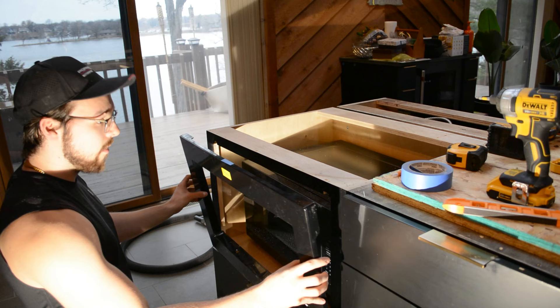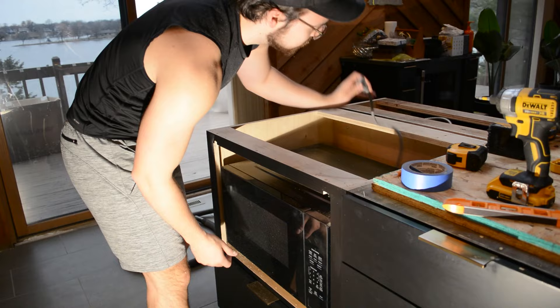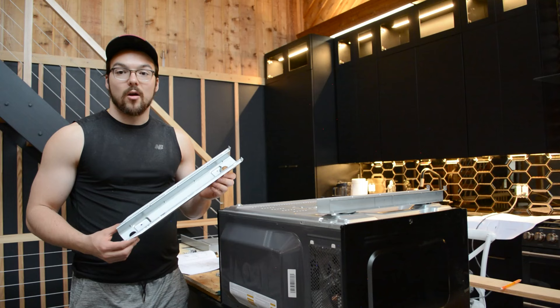After that was completed, I tested putting on the trim piece to make sure it fit properly. I'm looking to make sure that the top of it is flush with the cabinet and not any higher. I also have a drawer underneath, and I want to make sure that it opens and closes properly. Once I confirmed that everything looks good, I took the microwave back out and flipped it upside down to get ready to install the rails.